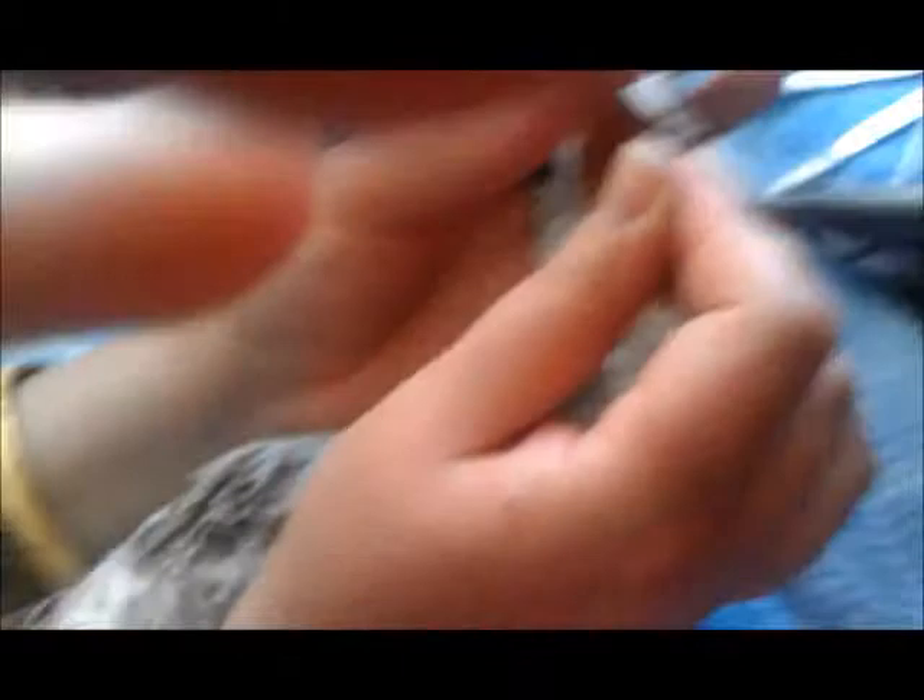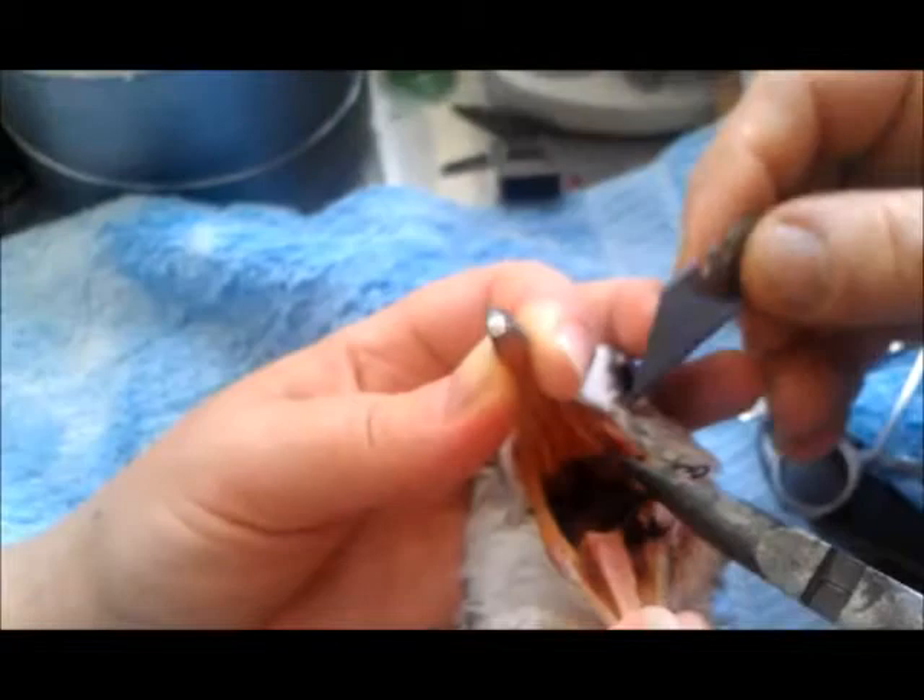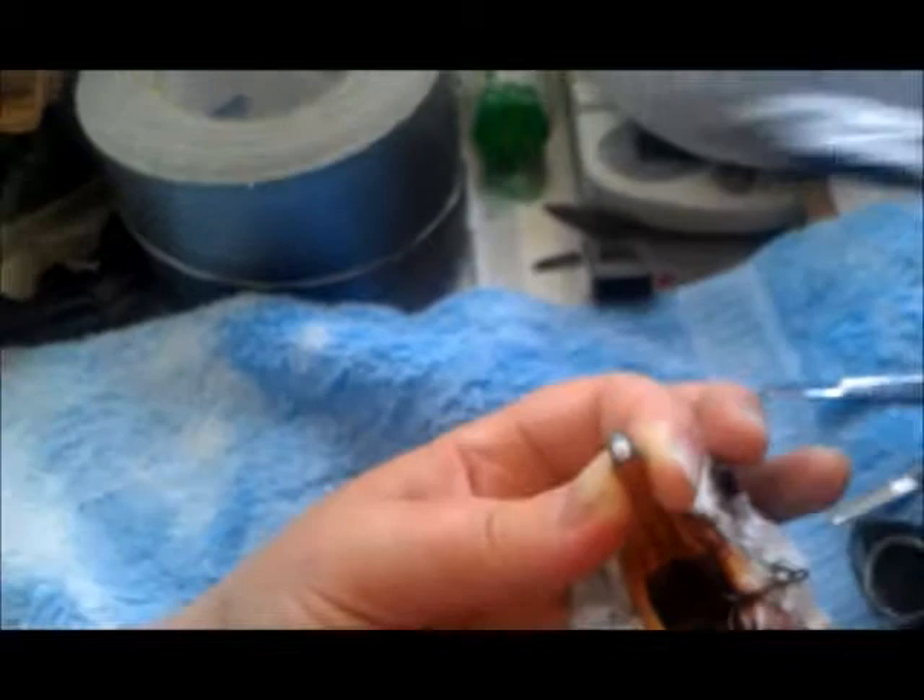I don't have a scalpel right now — I'm out. You know what? I have a scalpel right here. This is the best scalpel in the world. Sorry buddy, it's just a little cut for now. One barb down.